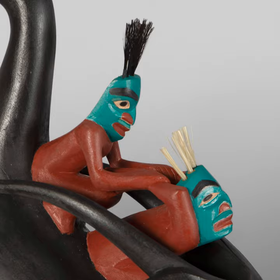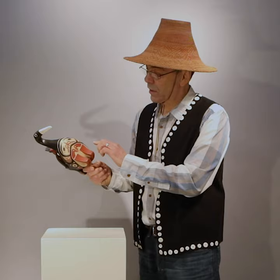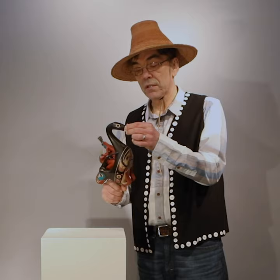On the bottom you see the oyster catcher's feet, then his wings, and then his human spirit.